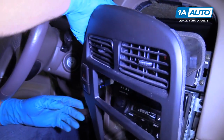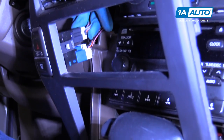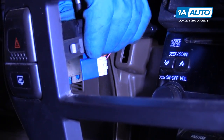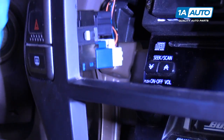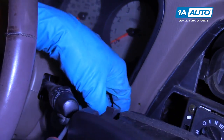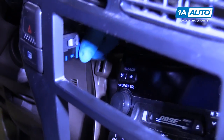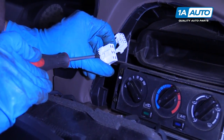We're going to disconnect the electrical connector for the hazard switch on the back. I'm just going to use the screwdriver and push down on the lock and pull the connector out. There's a little lock right here — just push down on that. And there's another lock on the rear defroster button — push that one down, right there.